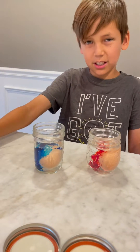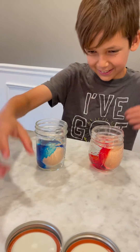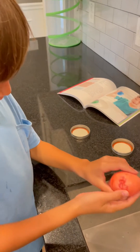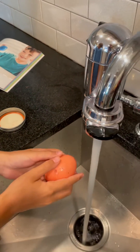Now we're going to put the lids on and let them sit in the fridge for a few days and we'll see how it turns out. So it's been a few days — we took it out of the vinegar, and now we're going to run it under warm water and rub it gently.